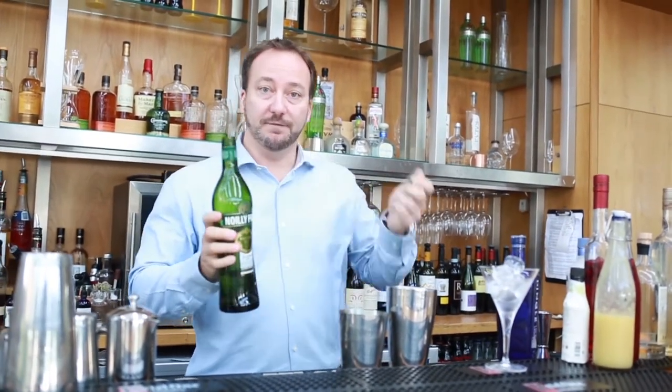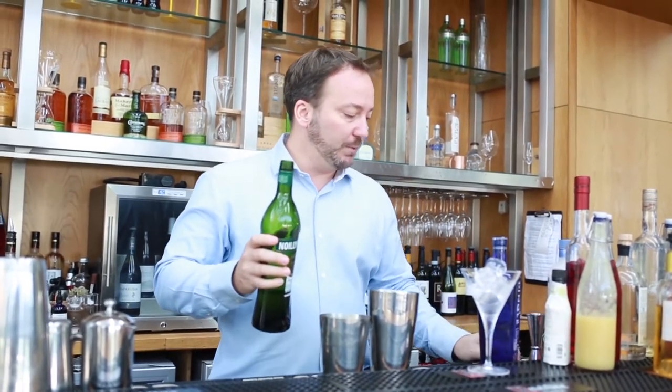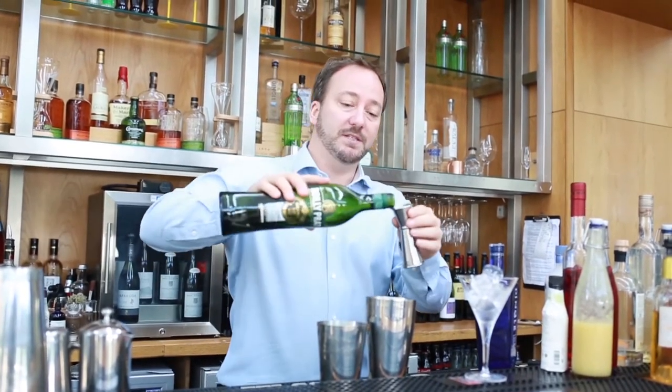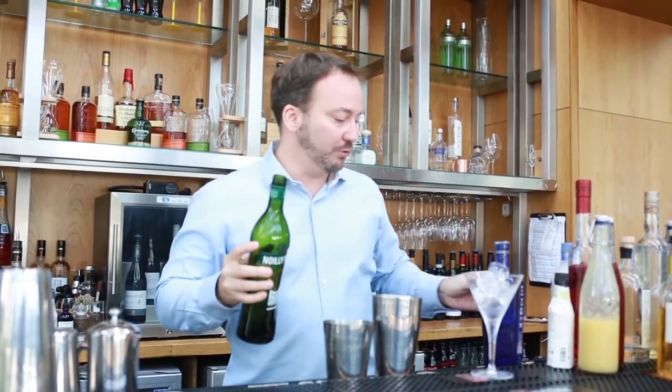This is a take on a classic martini, so we're going to add a bit of vermouth. You can use any vermouth you find in your local store — I'm choosing Noilly Prat because it's nice and dry. We're only going to put a little drop in; this is to everyone's taste — you can put five mils or two mils depending on how dry you want your martini.